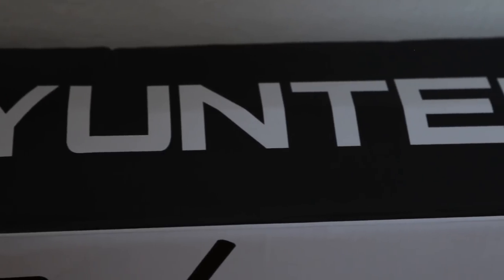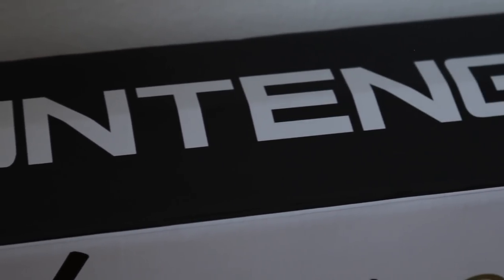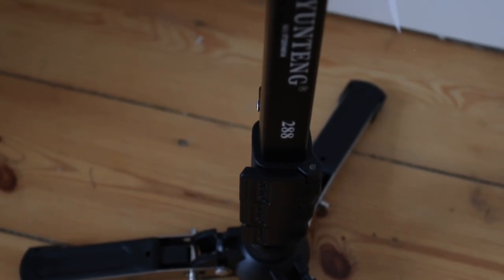A monopod like this, even with its extra feet, cannot replace a real tripod. But it is a nice alternative if you want a little less to carry around. I'm pretty sure though that you'll be able to find something with a better build quality than this Yunting 288. It is very plasticky, both in the video head and down here on the foot, and also these clamps that hold it in place.